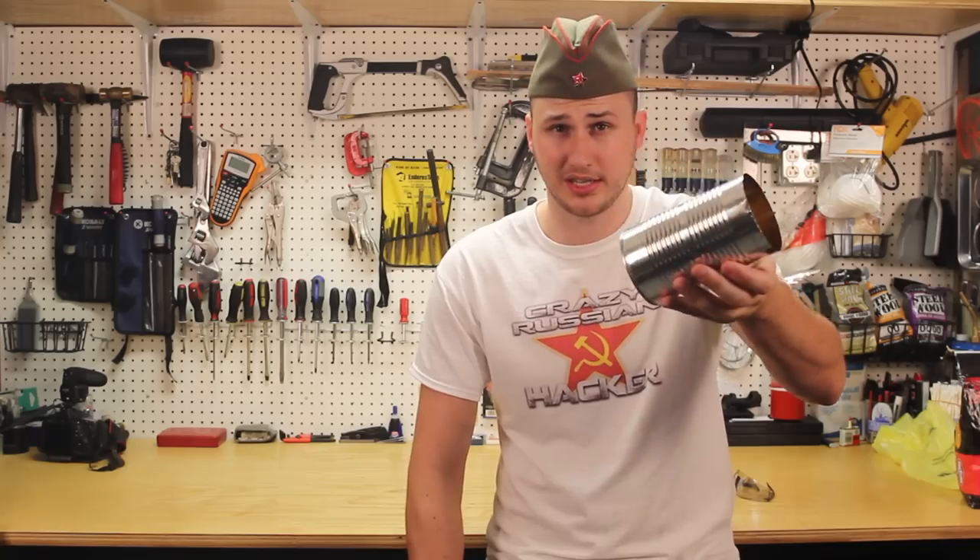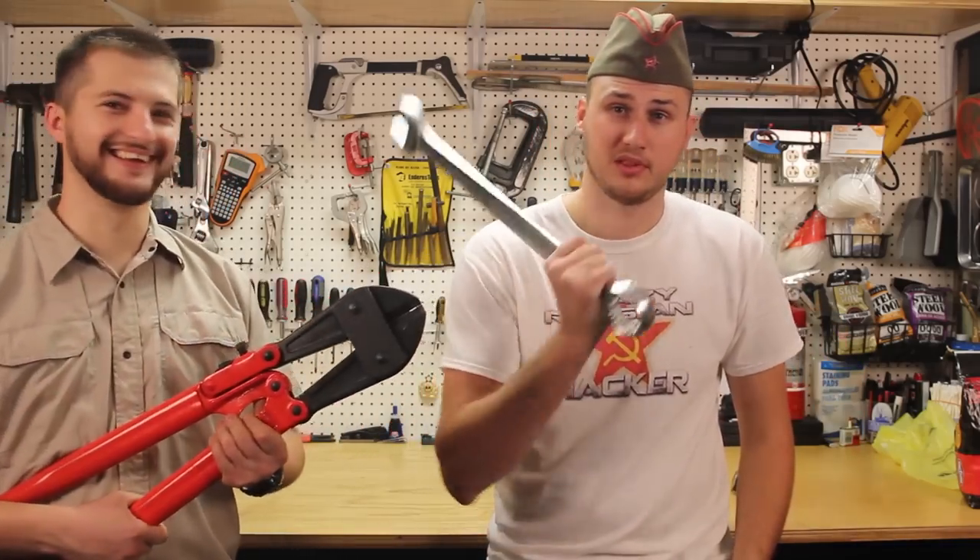What's up everybody? KGB Survivalist Master Skaya. Today I'm gonna show you how to make a tin can barbecue grill. For that, we're gonna need some tools. Let's get to it.